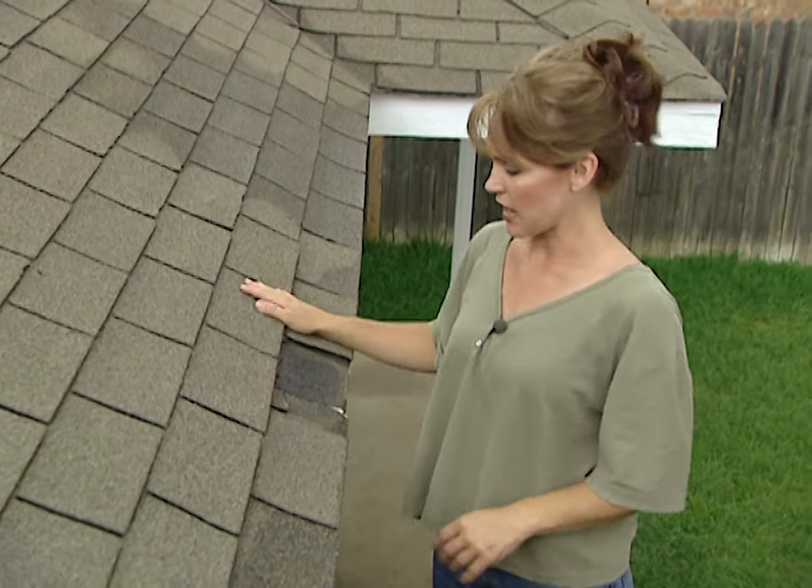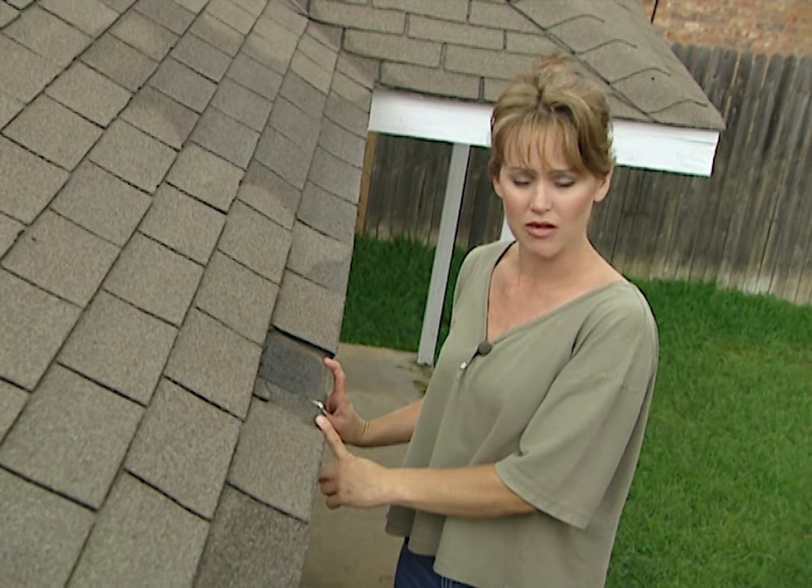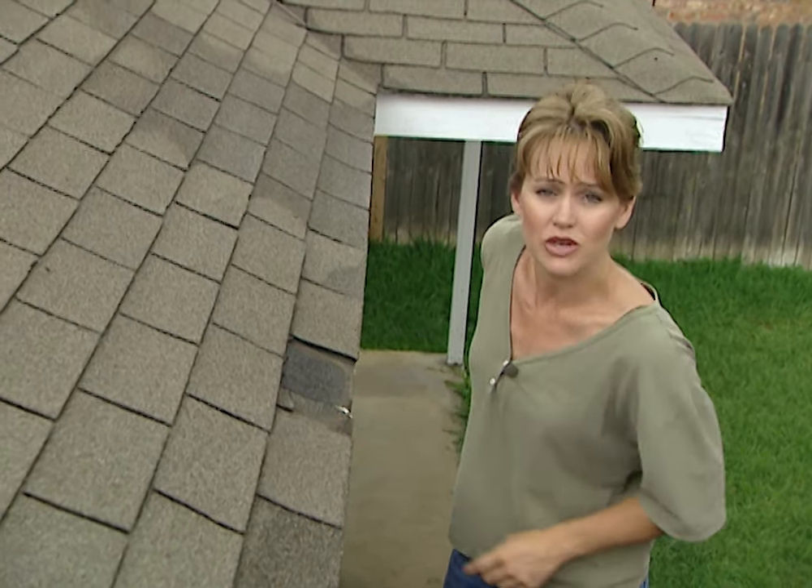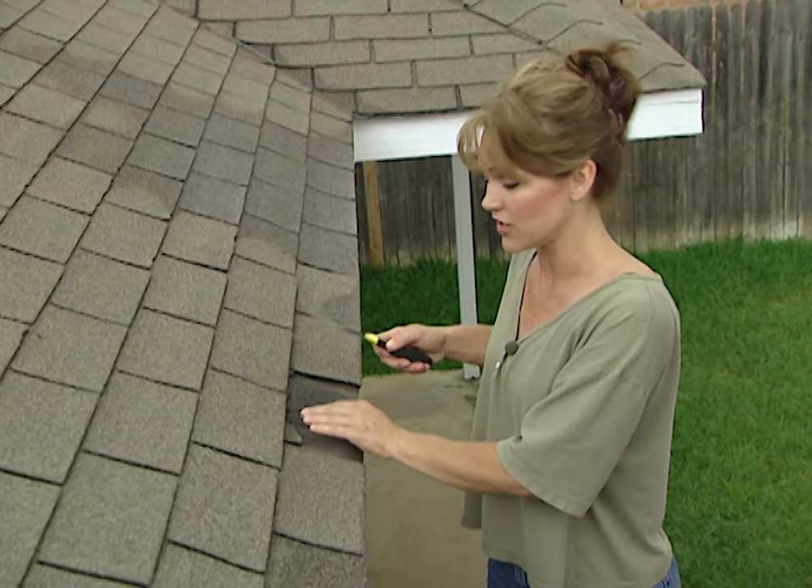The first thing that you should do is a visual check of the entire roof, and this is the first place that we noticed a problem. There's a big piece of this shingle that's missing, so this is where we're going to start. We need to replace this shingle.